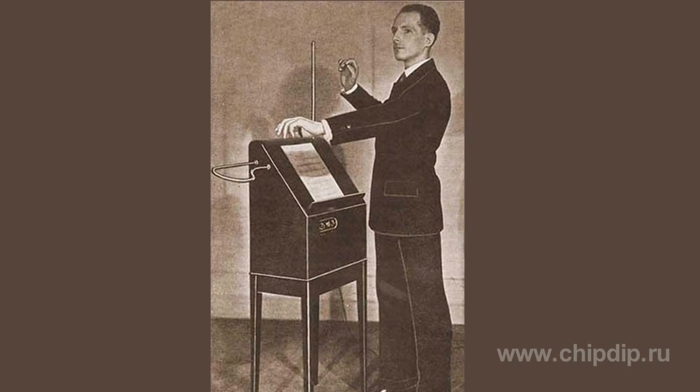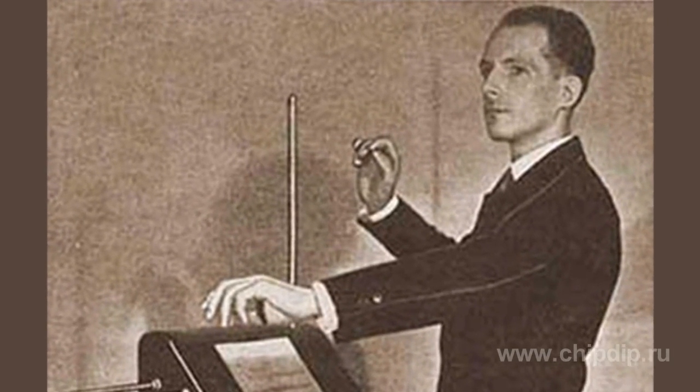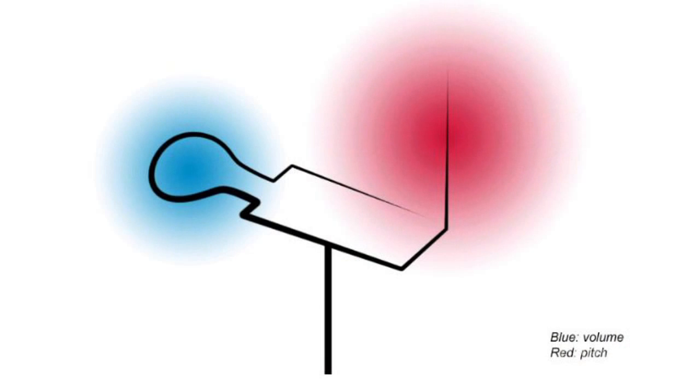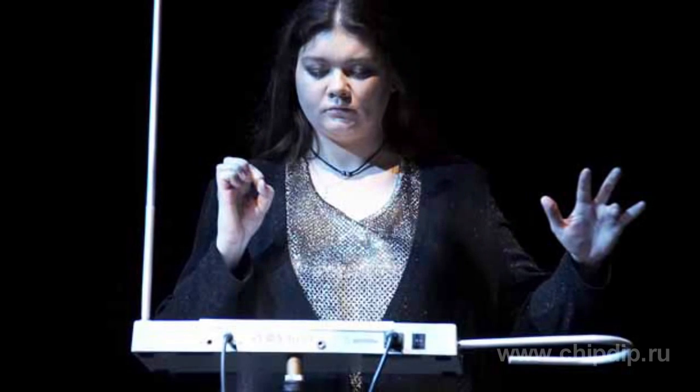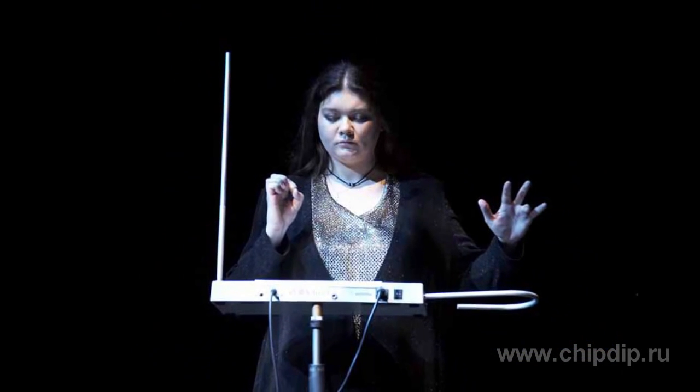By moving the hand over the electromagnetic field near one of the antennae, a musician changes the capacity of the inside oscillating circuit. This happens because the antennae acts like an extension of the oscillating circuit's capacitor plate — when we bring the hand closer to it, we change the capacity of the capacitor, controlling the oscillator.